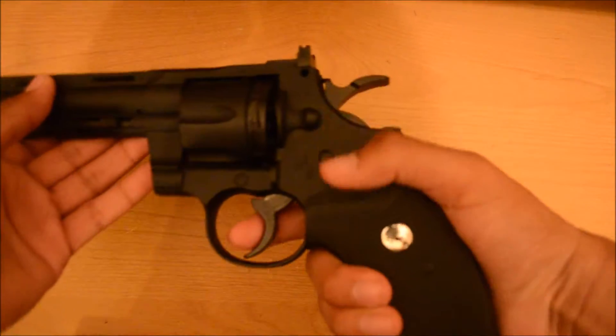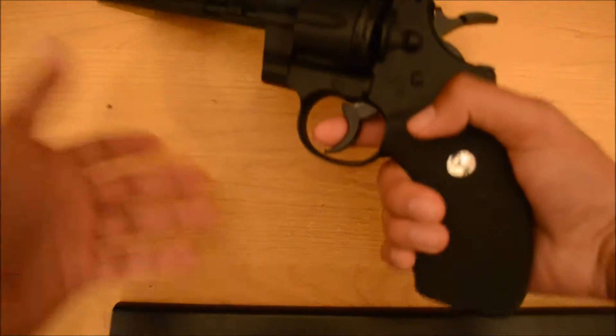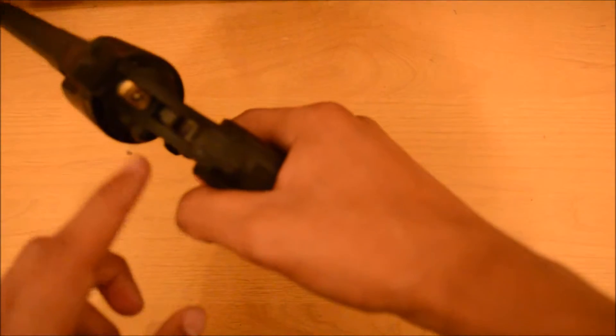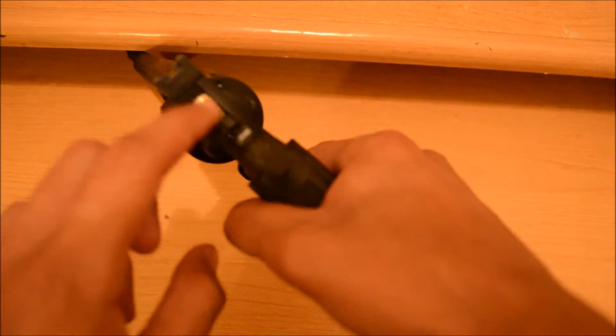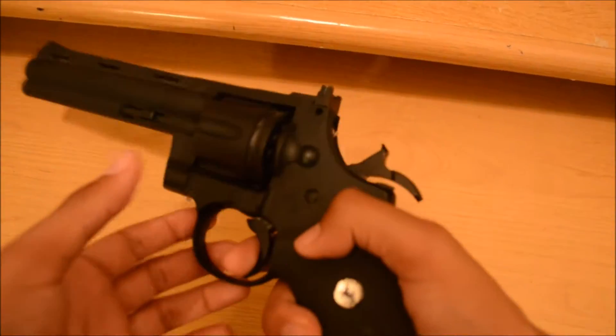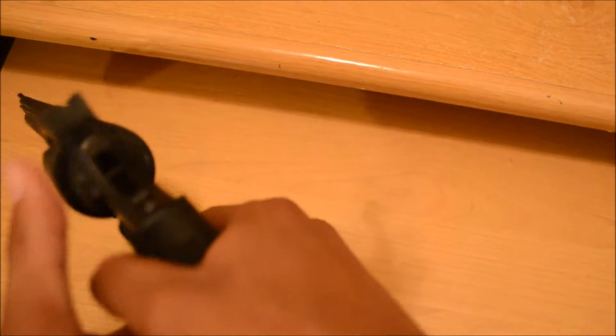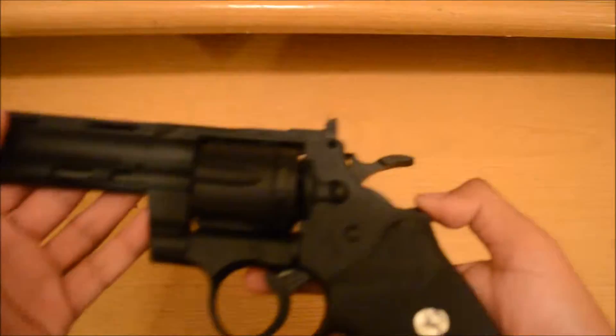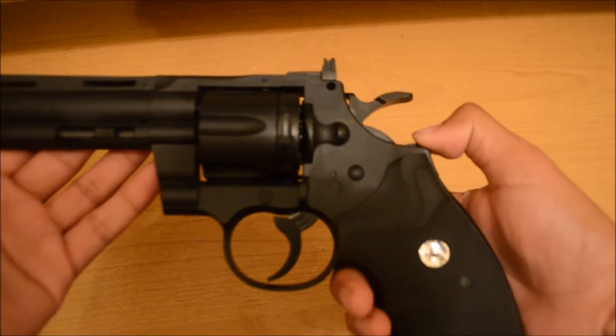It locks in. It's double action, I believe. You can do that, or you can cock the hammer — there's a little hammer right there, you can see it. I find it a little easier to just do that.